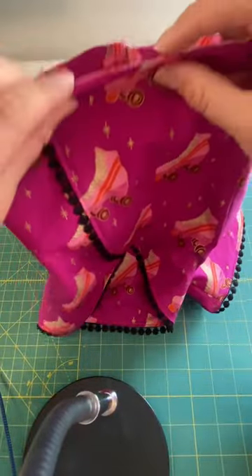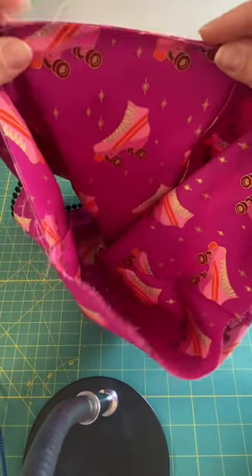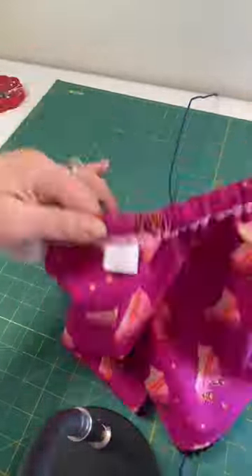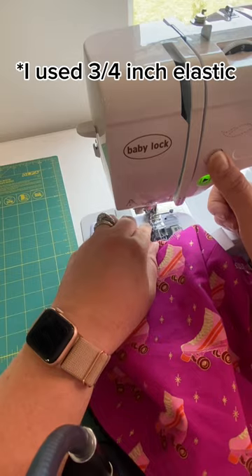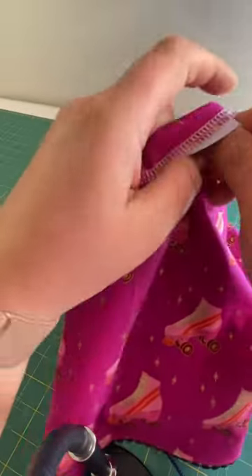Now it's time to finish the top. You can do this with a serger, or this project can be done completely serger-free. You can just fold that top down a quarter and then one inch, sew the little tube so you can close it up, and you're going to thread your elastic through. Zigzag over those ends and stretch it out.